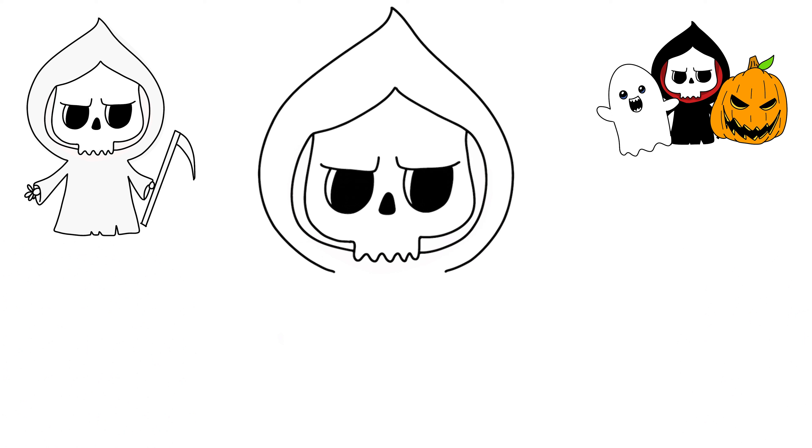We're getting close. Let's ignore the arms for a minute — just create a little bit of a gap and come down and over. I'm going to add just a couple of cuts to his cape and then come up like that. And then where those gaps are, we're going to just go down for his arms and his hands.